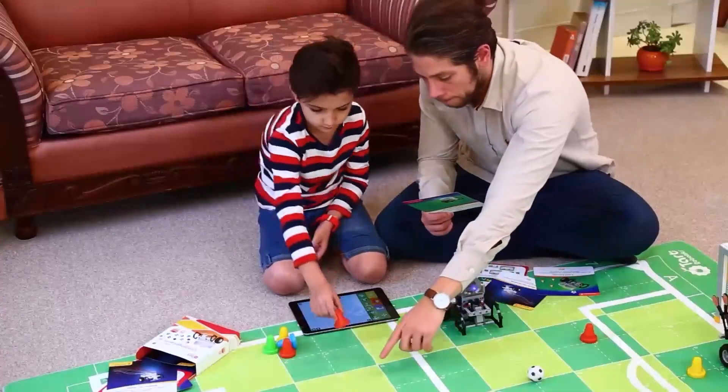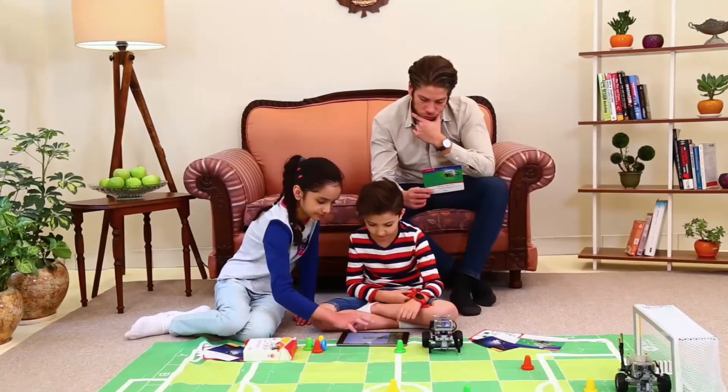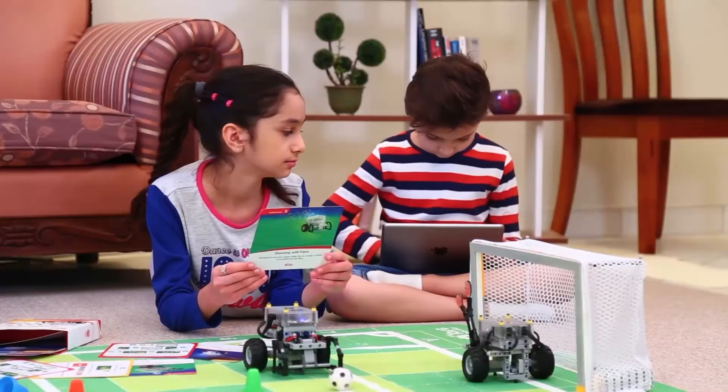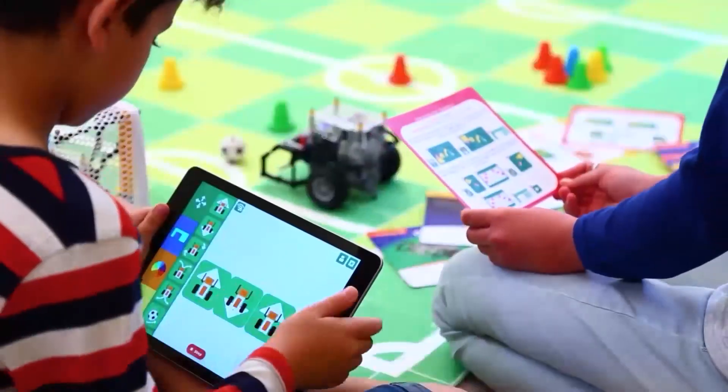On the learning side, you don't need to design your own activities. Orange Tart's set comes with many STEAM activities that help your kids learn the 21st century's essential skills. The Challenge Cards are step-by-step coding missions that lead your kids on a path to becoming a coder.